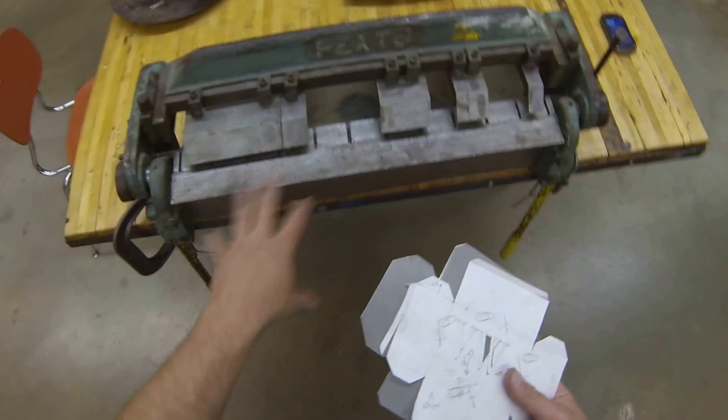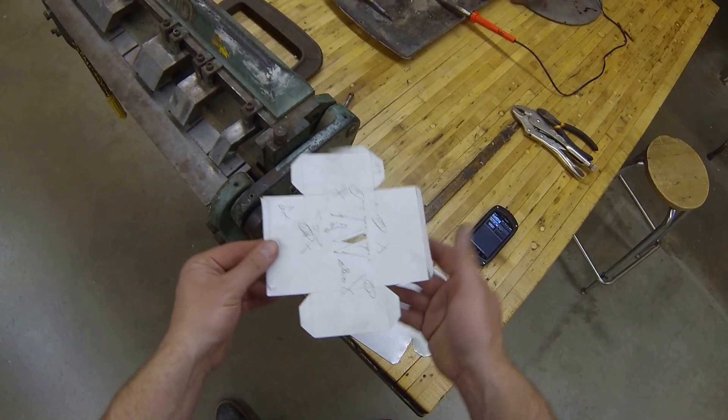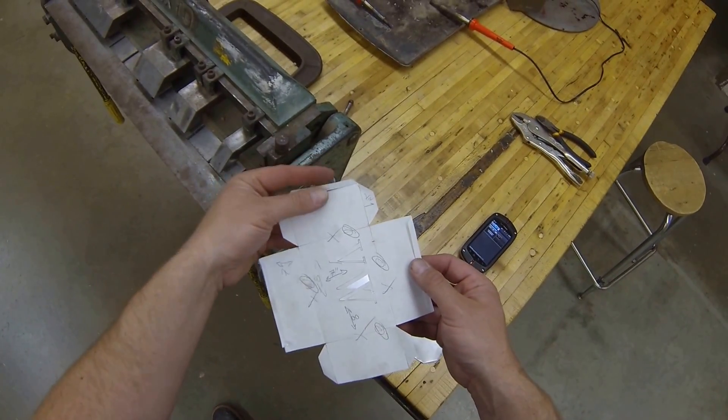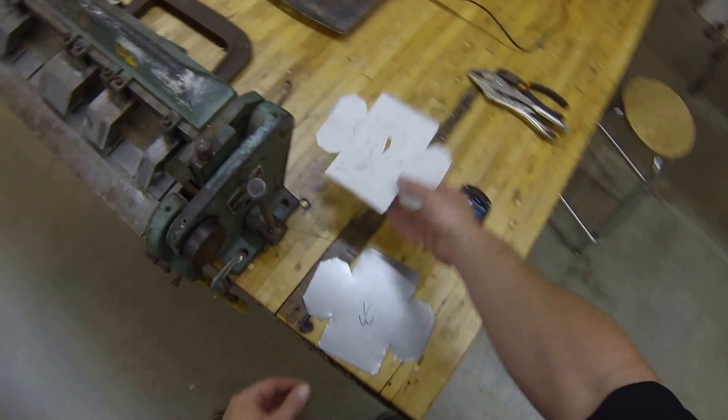Once you get to your box and pan break area, you're gonna set your sheet metal down and you're gonna want to practice folding all of your paper parts first. So you're gonna fold all your hems first, practice this, and make sure that your box looks good. I've done that already, so it's time to move on to the next step.